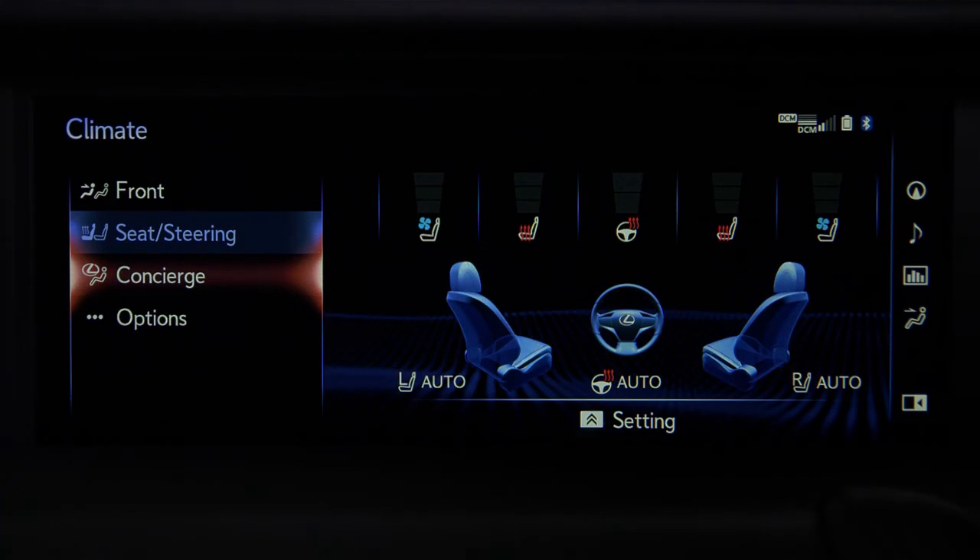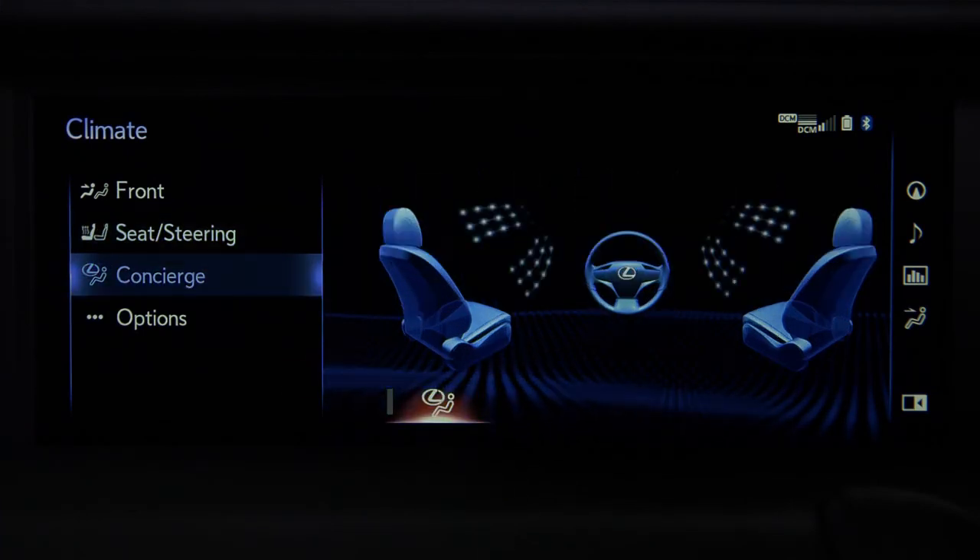When the climate concierge feature is activated, it automatically maintains all driver and front seat passenger air conditioning, seat heaters and ventilators, and heated steering wheel preferences. If one of the settings is changed, all other features continue to operate in automatic mode.